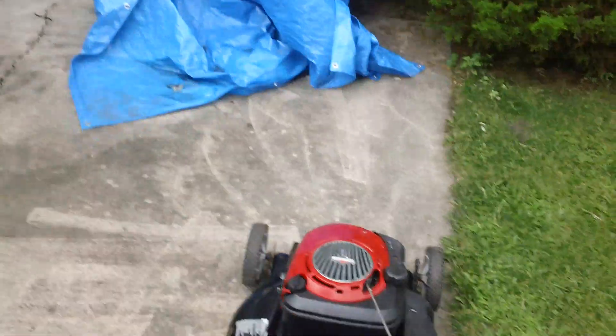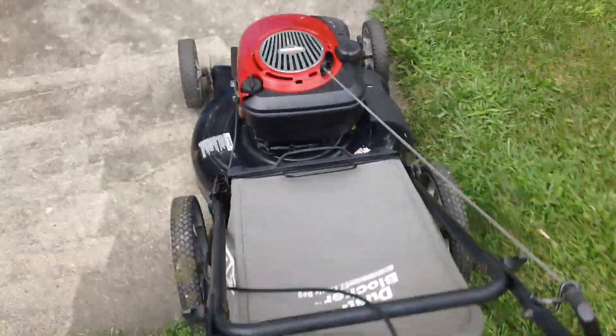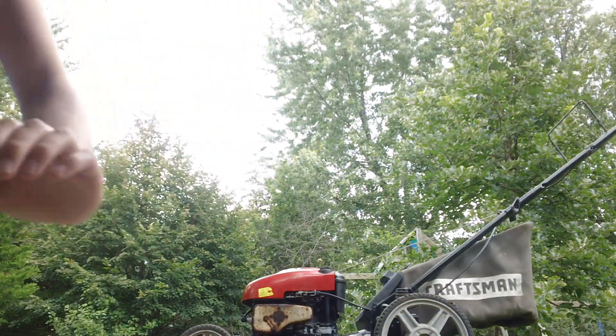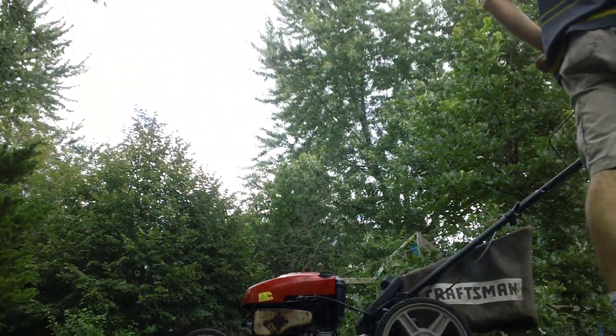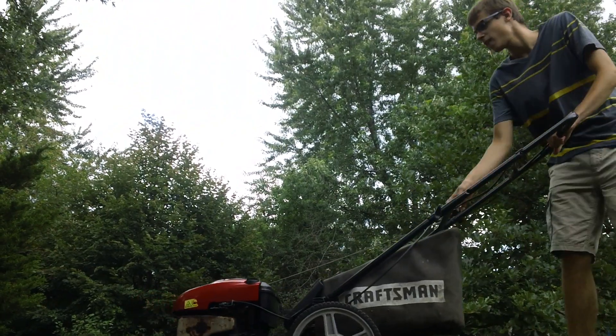Let me switch hands here and pull to start it. This is harder than I thought — I'm going to have to lean the camera up against the deck. Let's go ahead and start her up.